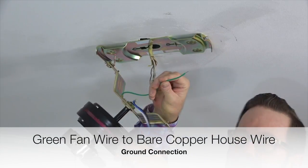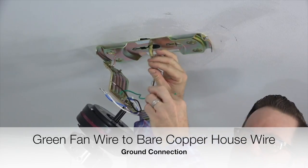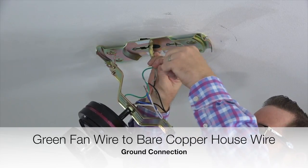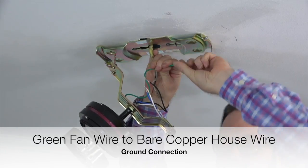Begin wiring the fan by taking the green ground wire from the fan and connecting it with the bare copper wire from the house supply lines. This is the ground connection. Twist those two wires together and complete the connection using an included plastic wire nut and a piece of electrical tape.